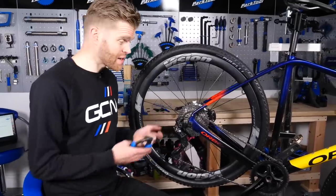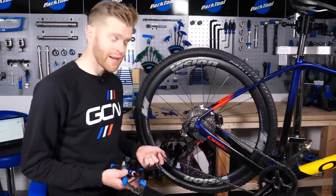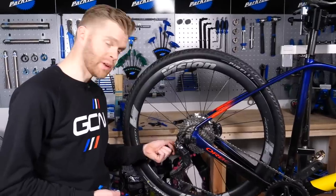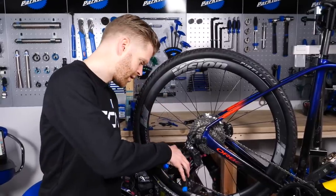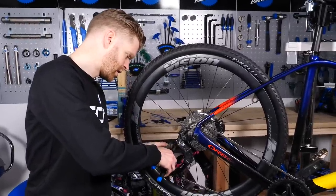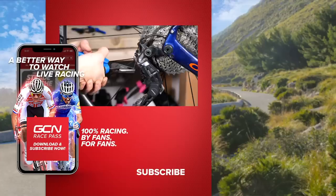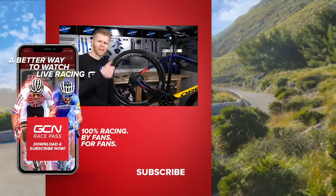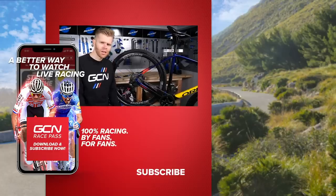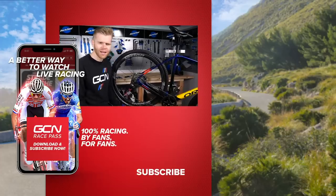Once you've followed all those steps, your gears should be working properly on your one by drivetrain. All that remains to do is check that the cable is properly secured and tightened, trim it to length with a pair of cutters so that it's not too long, and then fit a ferrule on the end to protect it and stop it fraying. I hope you found this video useful — if you have, please give it a thumbs up to help support the channel. For more videos on bike maintenance and all things bike-related tech, make sure you subscribe to the GCN Tech channel.